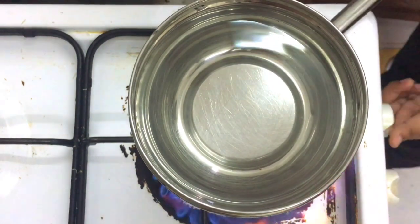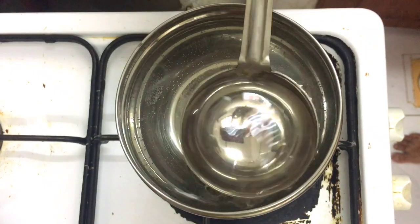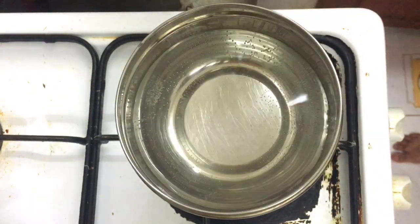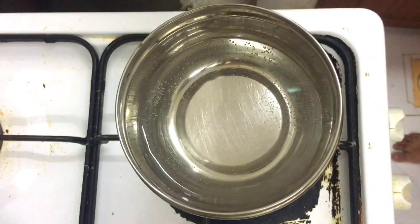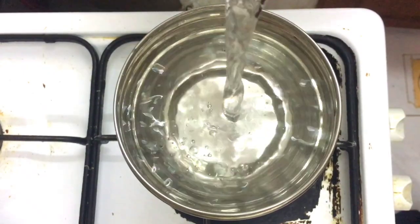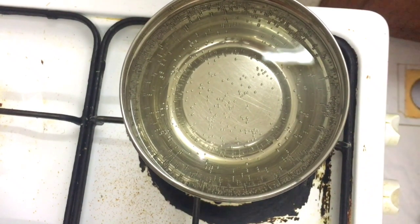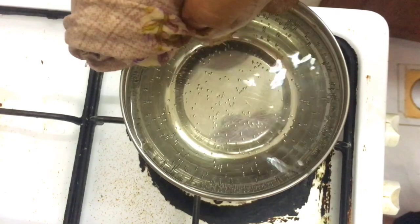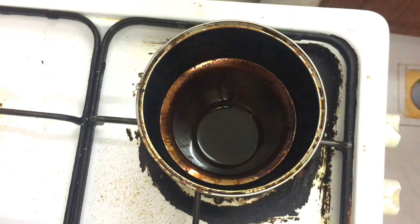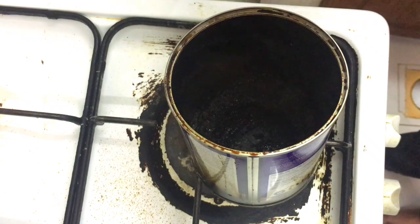I use ice water for a few minutes. I'm going to put it in the oven. I'm going to put the ice water on the oven and put it in the oven.